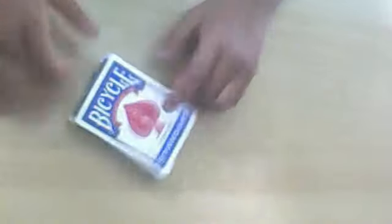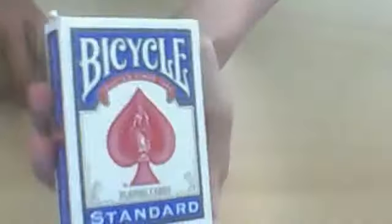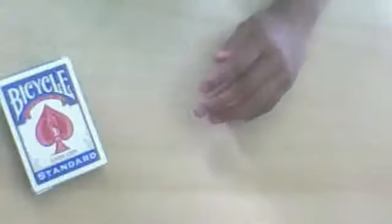Hi, it's the one and only Rate Master Woo. Today I'm going to do a review of Bicycle cards — a really quick review hopefully — and at the end I'll do a shout out.